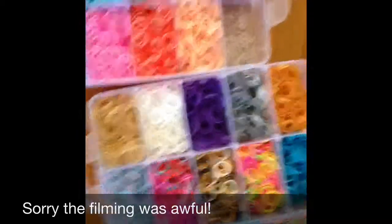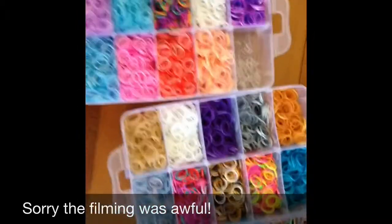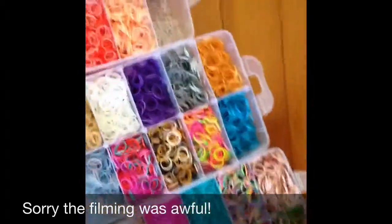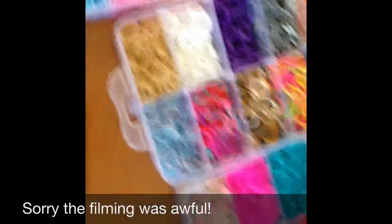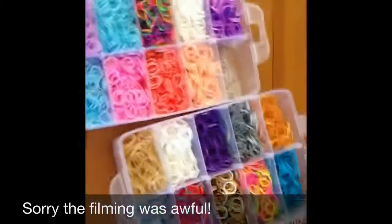This is my haul. And I hope you like this video. See you on the next video. Bye! Oh, and don't forget to subscribe, and comment down below, and give a big thumbs up. Bye!